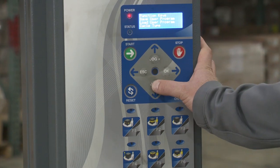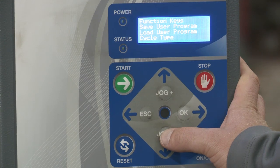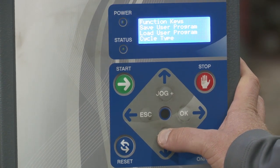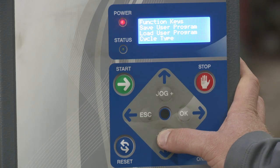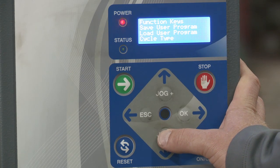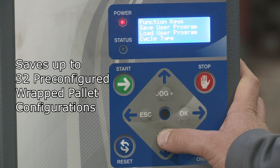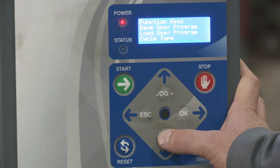Then you have save user program. This is where you would input the pre-configured pallet wrap cycle and save any changes you made to it. Then you have load user program. If you're wanting to use any saved pallet wrap cycles besides the quick select — those one through six I discussed — you would do that here, because you can save up to 32 pallet cycles on this machine. So for example, if you wanted to select saved pallet number seven, you would do it right here.